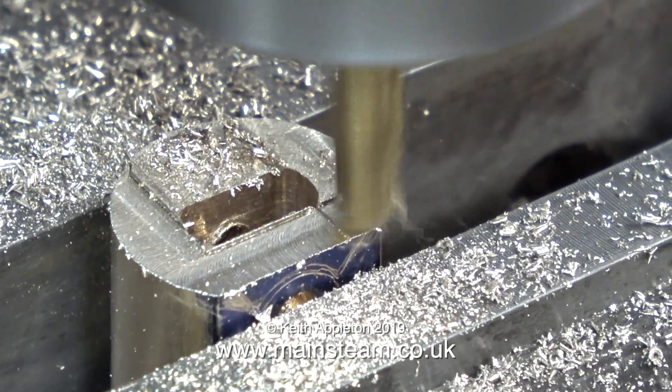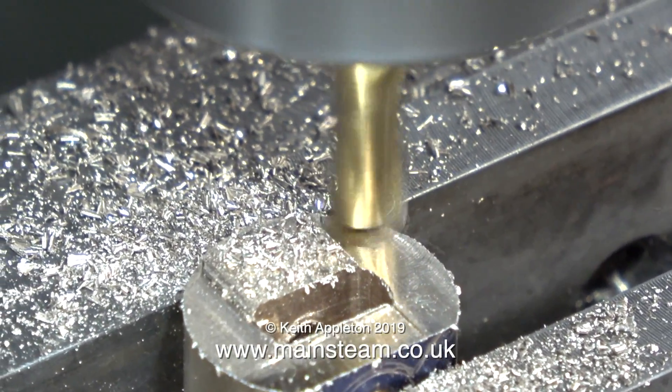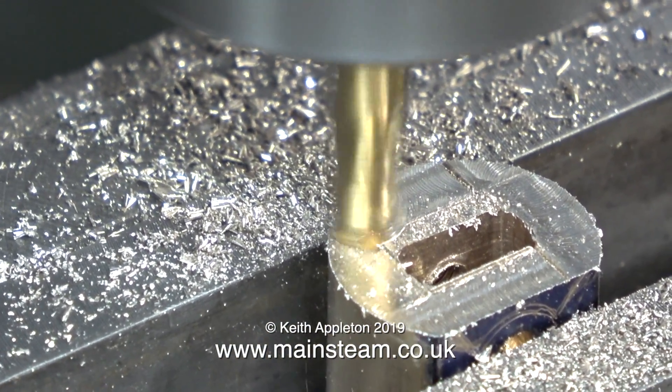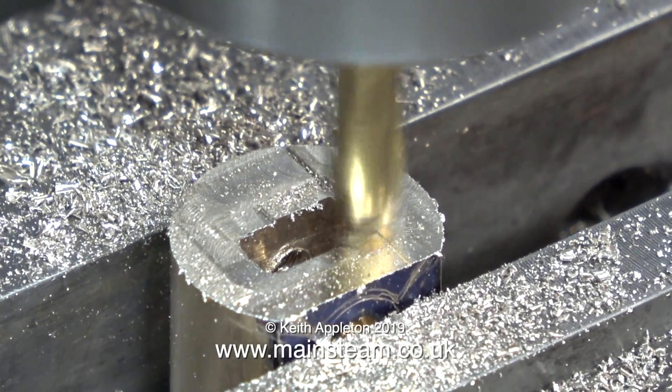Before profiling the other side of the crosshead, I needed to remove some material because it was a little bit too long. It's always a good idea to start with the part slightly oversized because you can remove the surplus metal — if the part is undersized, you can't put it back.